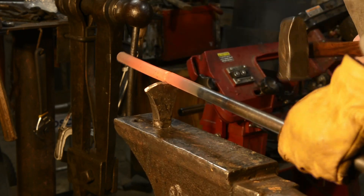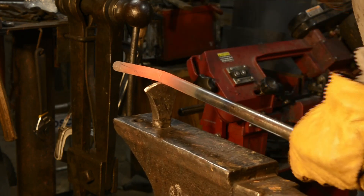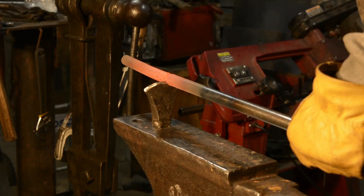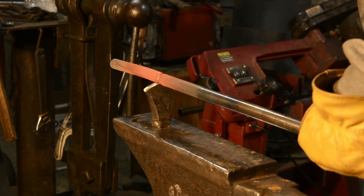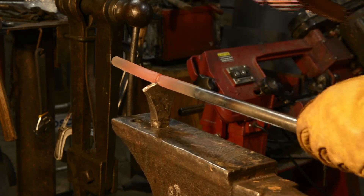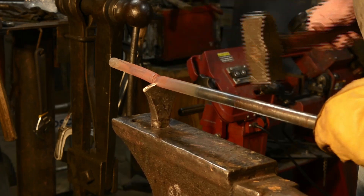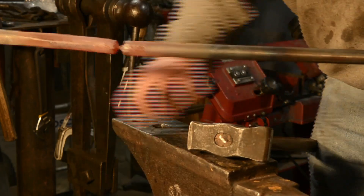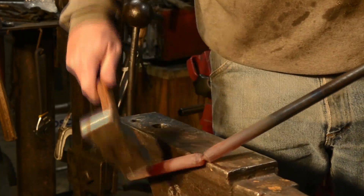If you try to cut all the way through on a hot cut you end up shooting that hot piece of steel across the shop and quite often you hit the hot cut with your hammer and you have to re-grind it. Just work evenly towards the center. Lighter and lighter blows as you go. Remove the hot cut then just easily break that piece off over the edge of the anvil.